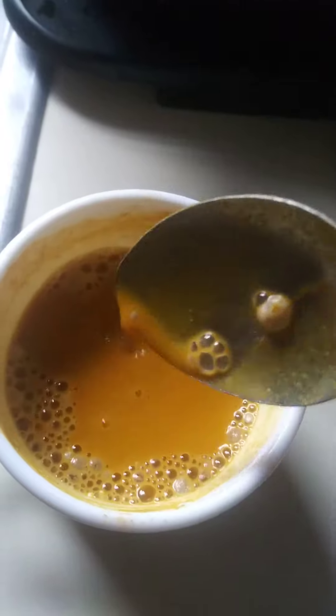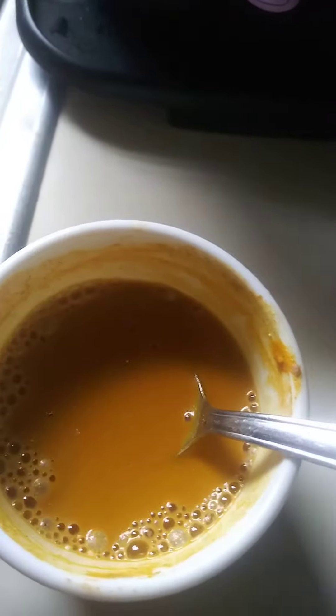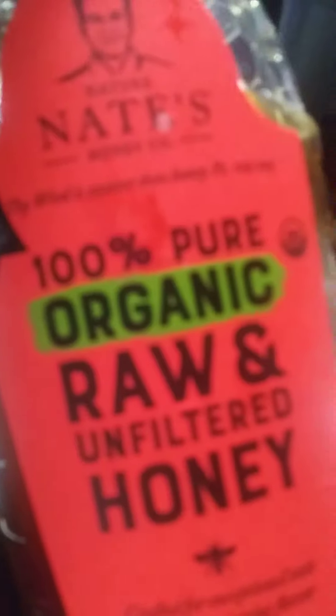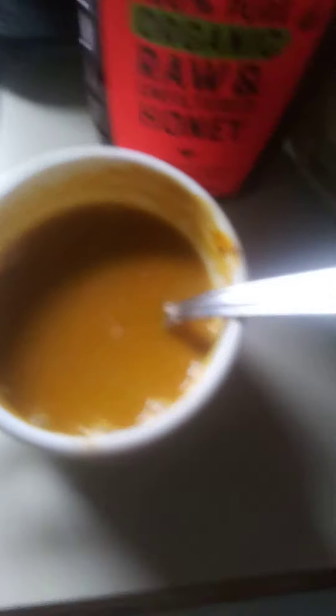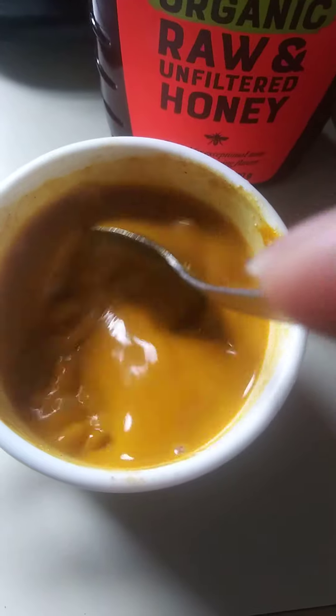It is one teaspoon of turmeric and one teaspoon of what's called amla powder — that's spelled A-M-L-A — amla powder. One teaspoon of turmeric powder, organic of course. And then just to make it a little bit more palpable, I use a little squeeze of this organic raw unfiltered honey.